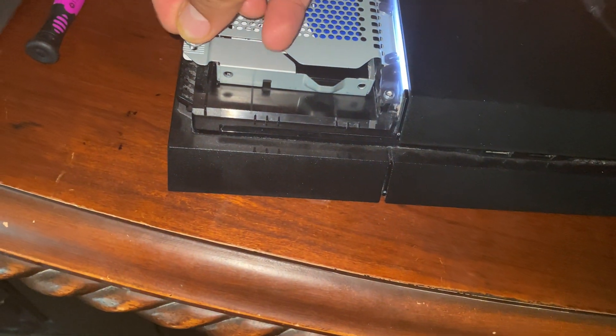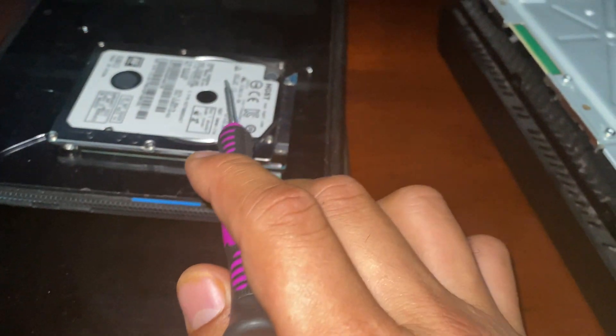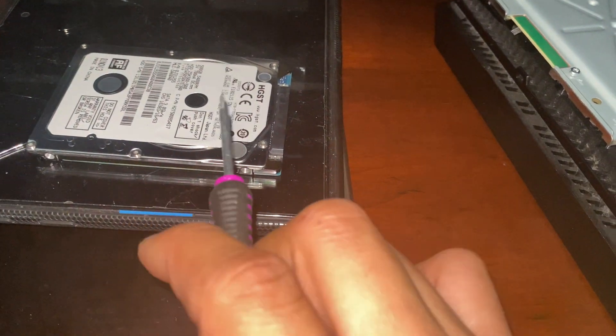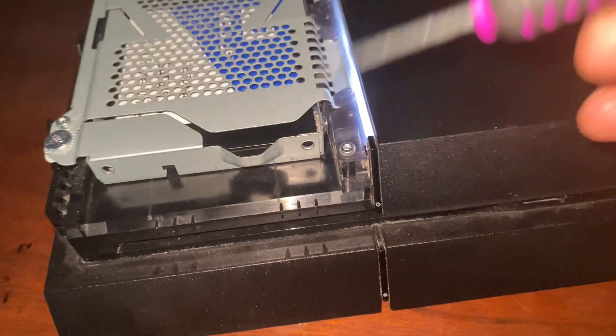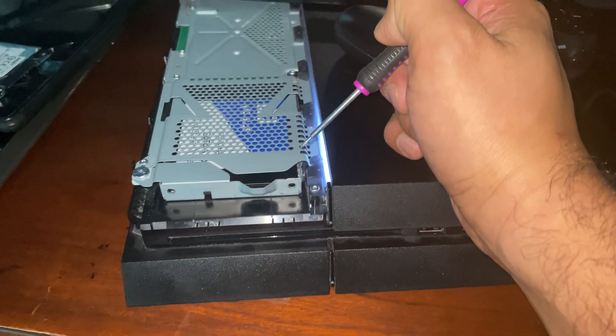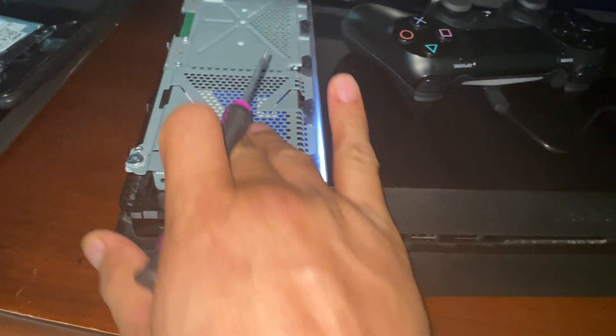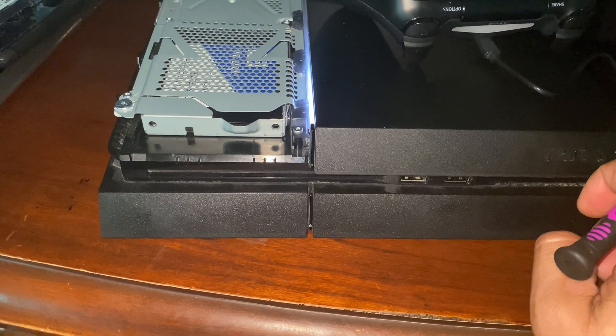So what's up guys, check this out. I've been having a lot of problems with my PlayStation 4, PS4. This is the old hard drive — I already installed the new hard drive, the SSD, one terabyte. As you can see, I just finished installing it right there.